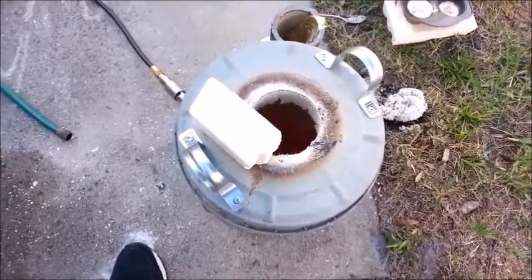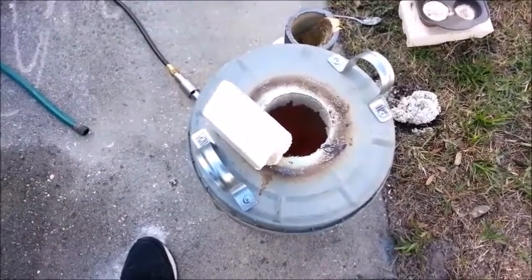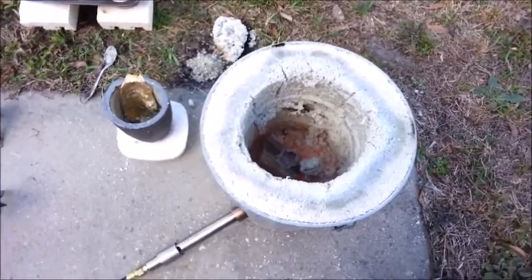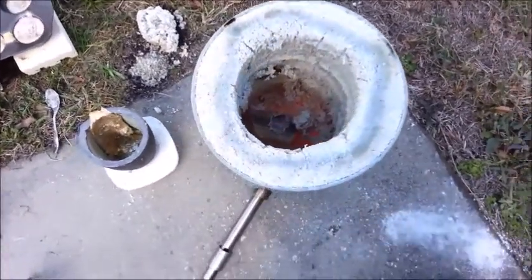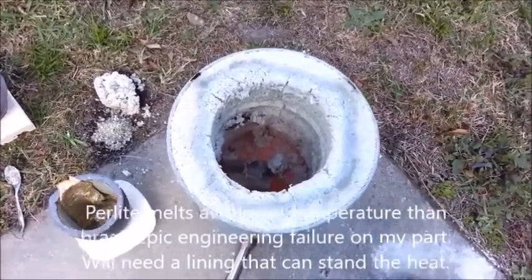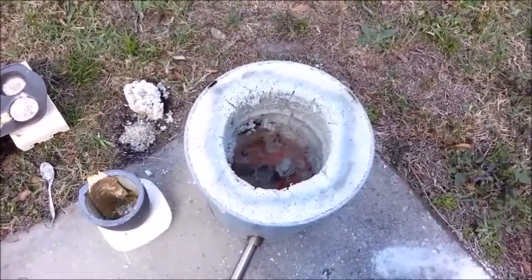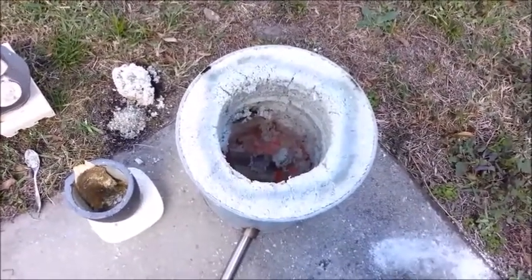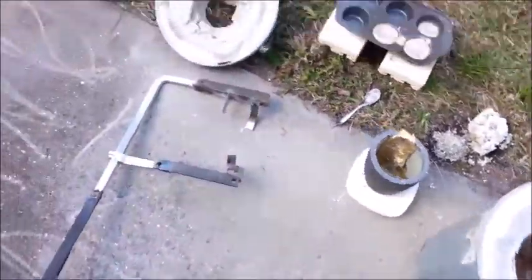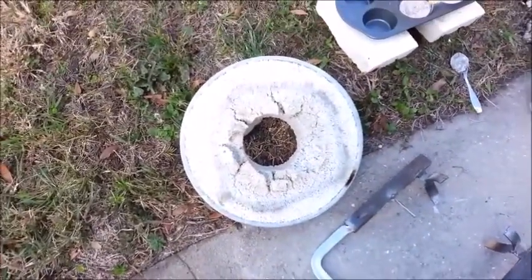Let me open up the foundry and show you what's going on inside. It's got some damage. My homemade refractory did not stand up to brass melting temperatures too well. As you can see, it began melting. Not only did the plinth on the bottom melt, but the walls melted too. I have a hard time believing that's the sand in the refractory that's melting — so it must be the perlite. I must have reached the melting point of perlite. And here's the underside of the lid — it got kind of melted too.